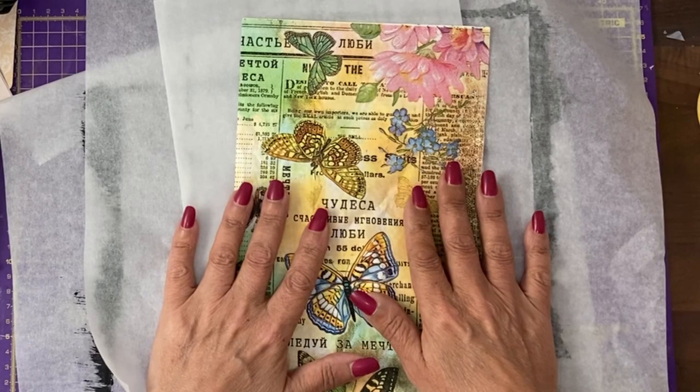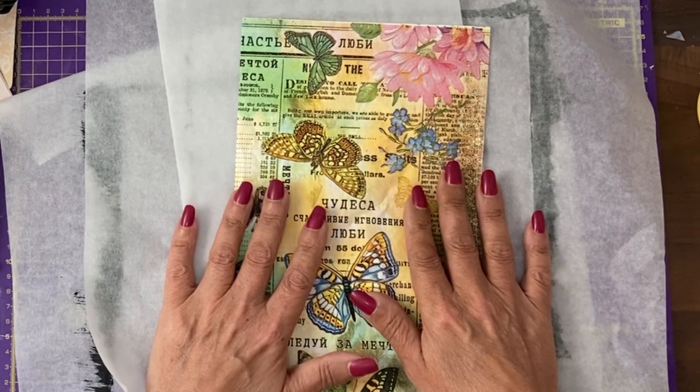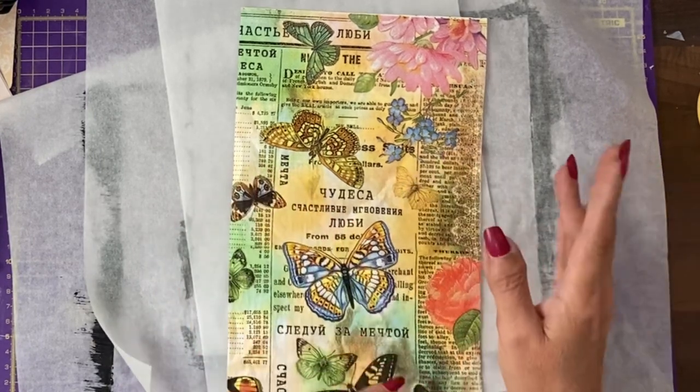Hey guys, it's Jamie here, back to do some more of our flip book challenge. I think it's page six — I'm losing track now.